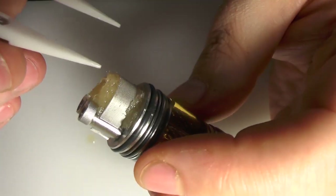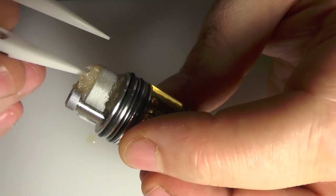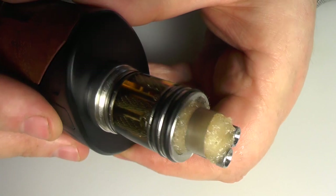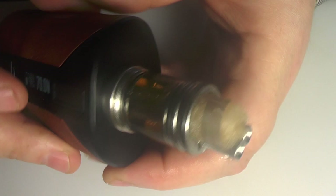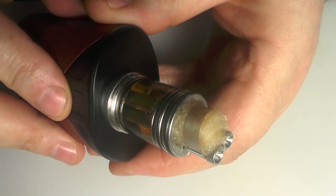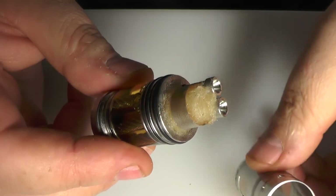Again, make sure that this is making good contact with the mesh. I am making this look like a bit of a meal — it's actually, once you get used to this build, quite an easy process. I've popped this on a mod and it's come out just under 0.5 ohm at 70 watts just now. Let's bump it up — now we're at 90 watts. And I totally clouded out the camera lens there.